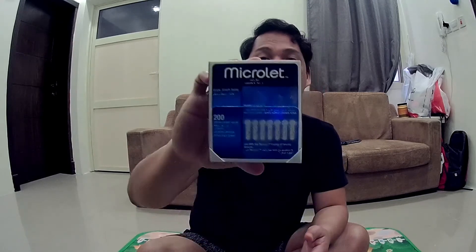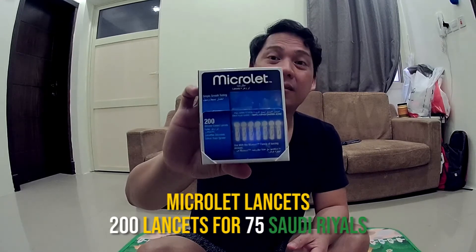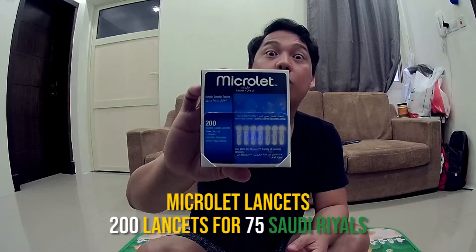The last meal I had was last night at 9 p.m., and now it's 9 a.m., so I basically have 12 hours of fasting. I also bought a generic lancet — I got it for 75 riyals and it has 200 lancets.